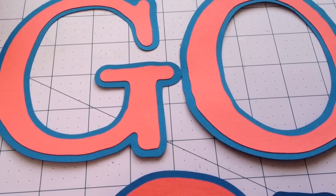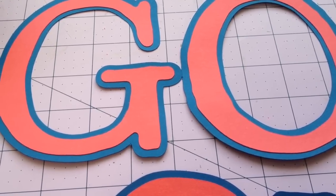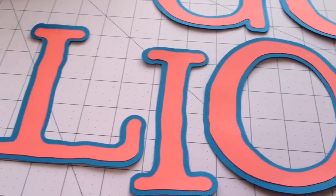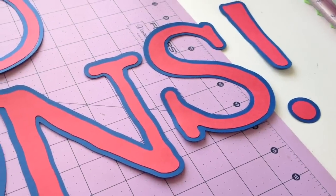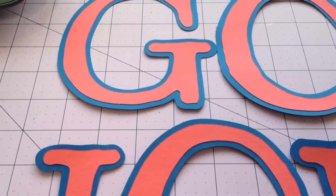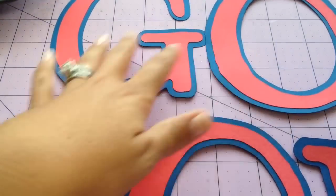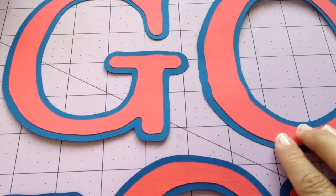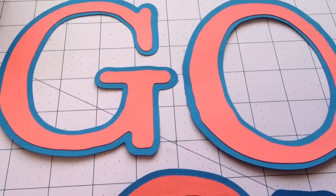So I used my Cricut to make these letters here that I'm going to put up in my classroom. It says 'Go Lions!' I used the Doodle Type cartridge on these. These are the colors of the university that my students and I are on — that would be Loyola Marymount University, which lucky for me, I am an alumni.